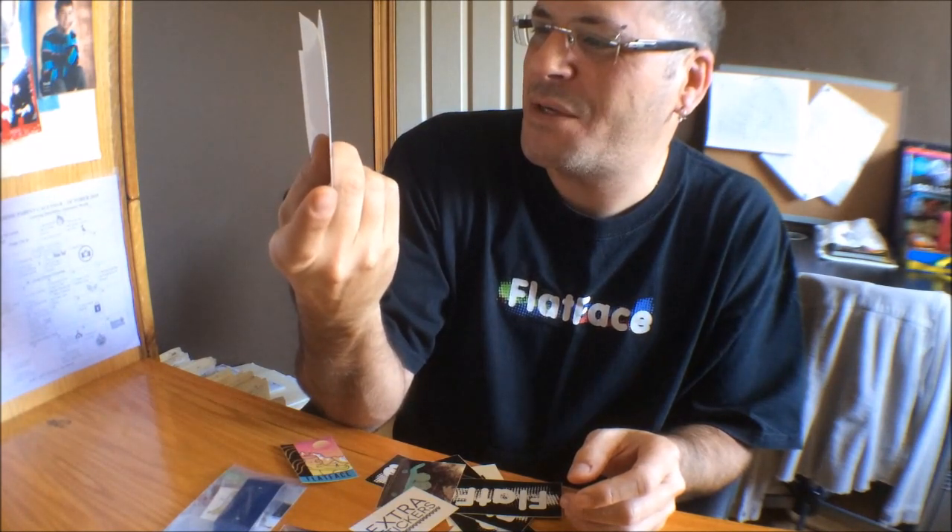It's got all — you can find Flatface, Fingerboard, Black River, Calply, Berlinwood, Kickflip, Tailslide, Targus, Rendezvous, Store Session, and Darkwood. Of course, can't forget Darkwood.